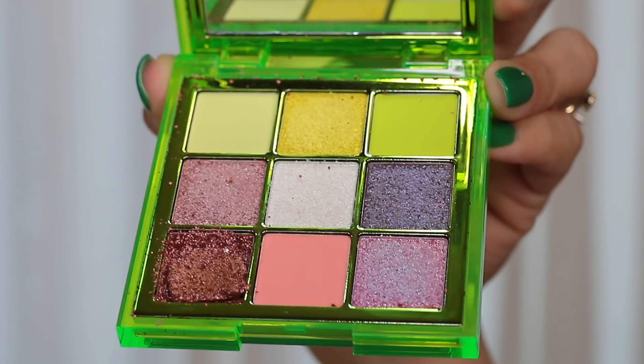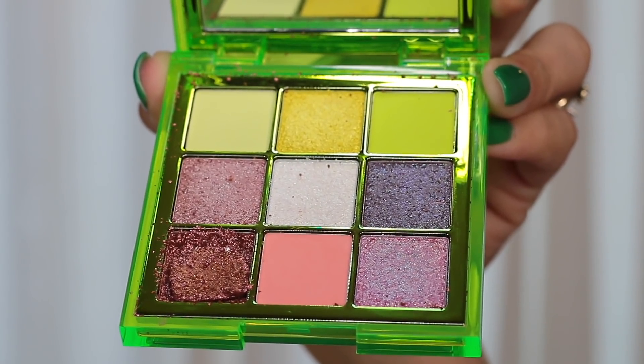Now I'm going to get into the more problematic palettes for me — though they're not problematic in a very negative way, it's just personal. This one is the green palette. This one did come broken — one of the eyeshadows came broken, and that one is a very messy eyeshadow, even more so now that it's broken because it's one of those chunky glitter shades. I was able to use it for my swatches, but it is very messy and it makes the entire palette messy.